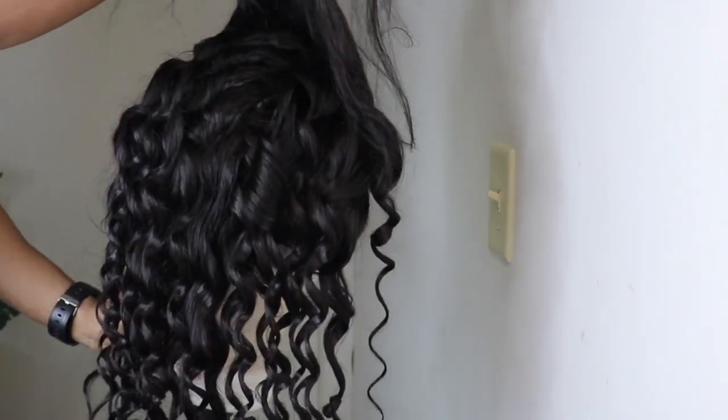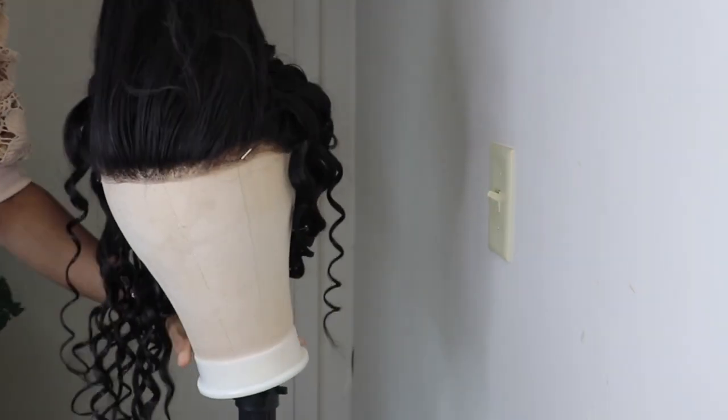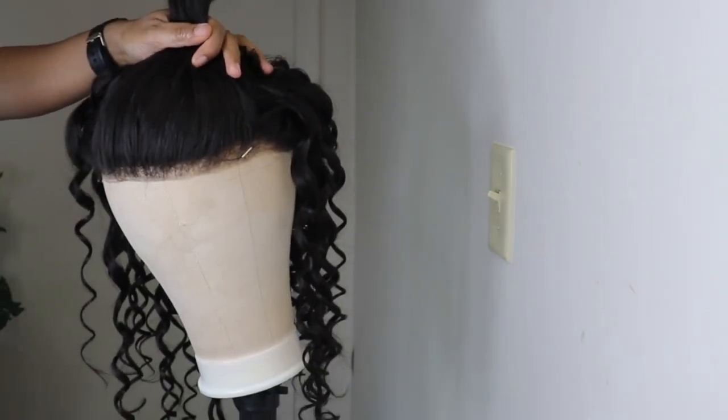This is the finished part, guys. And I'll finish curling the hair once I put this part in my ponytail.